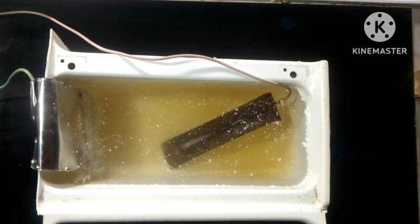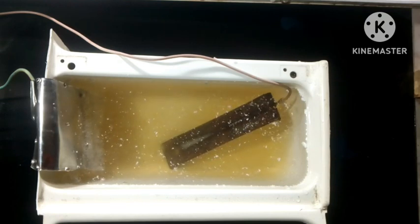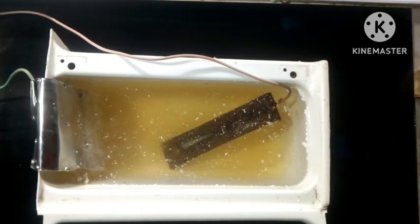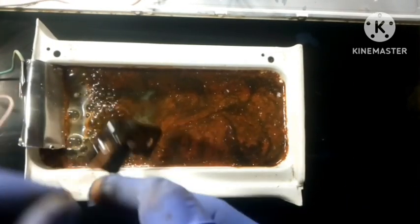You can leave this for a day, depending on the thickness of the metal you want to de-rust. But for this simple project, I left it for 32 minutes and then came back. Some weird substance had formed at the top of the container.